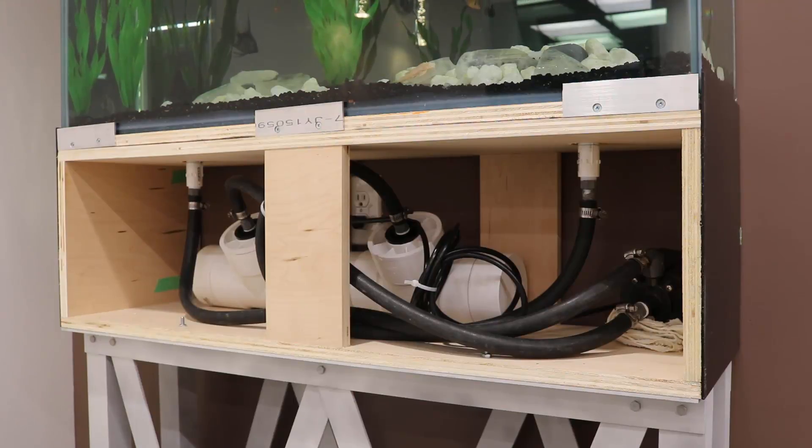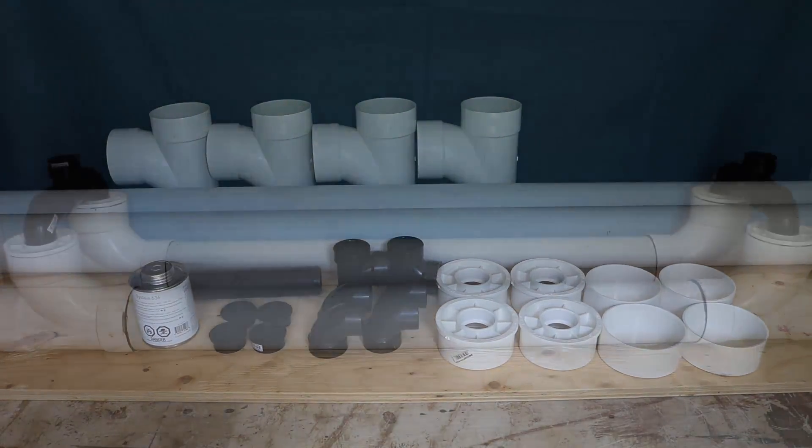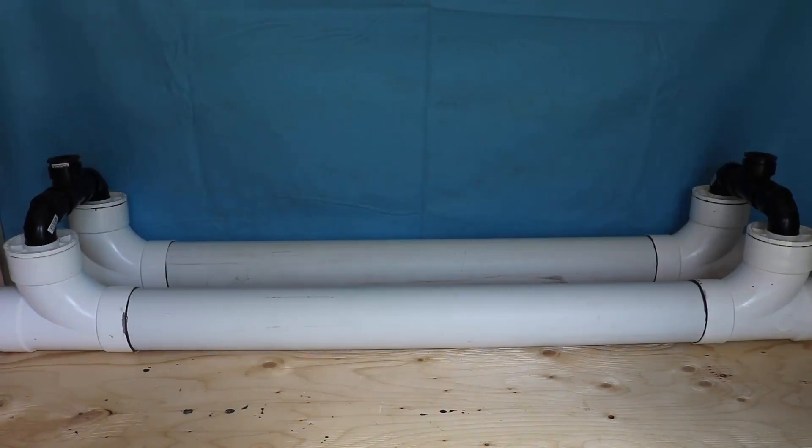The initial build for this will just be the build part, and I will do the installation and the final fits for all the plumbing when I actually build the tank. That will be after the video for the stand, so probably with the third or fourth video I will get into the installation for this. Then later on, after the tank is up and running, I will also get into how to maintain it. But for now, let's get into the build.